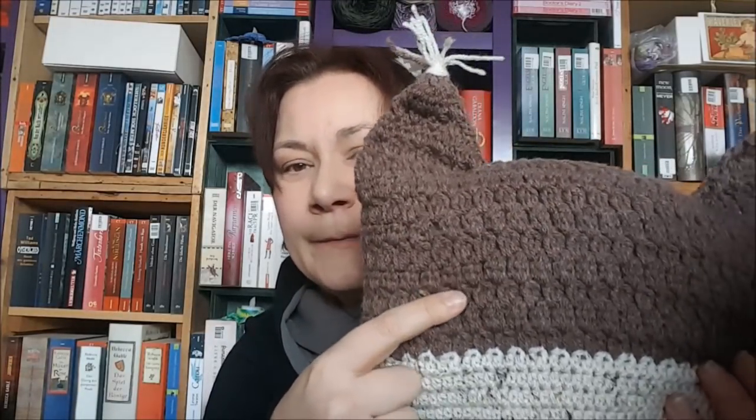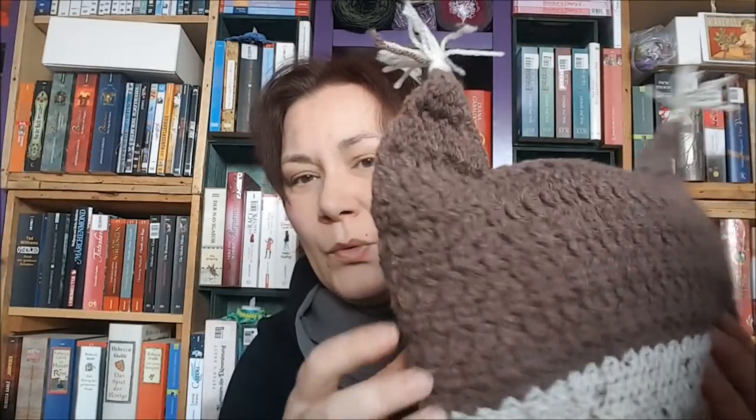Vielleicht mache ich hier noch Augen drunter und den Schnabel noch etwas doller. Ich wollte keine Knopfaugen drauf machen – die sind ja blöd auf dem Kissen, wenn man draufliegt. Und oben die Öhrchen hätte ich vielleicht noch füllen sollen. Bei dem braunen Teil habe ich immer drei zusammengehäkelte Stäbchen gemacht – das finde ich eigentlich ganz schön, das ist auch zum Anfassen gut und relativ kompakt. Irgendwann starte ich da mal einen neuen Versuch. Das ist das Eulenkissen – kann ja nicht immer alles funktionieren, Versuch und Irrtum.